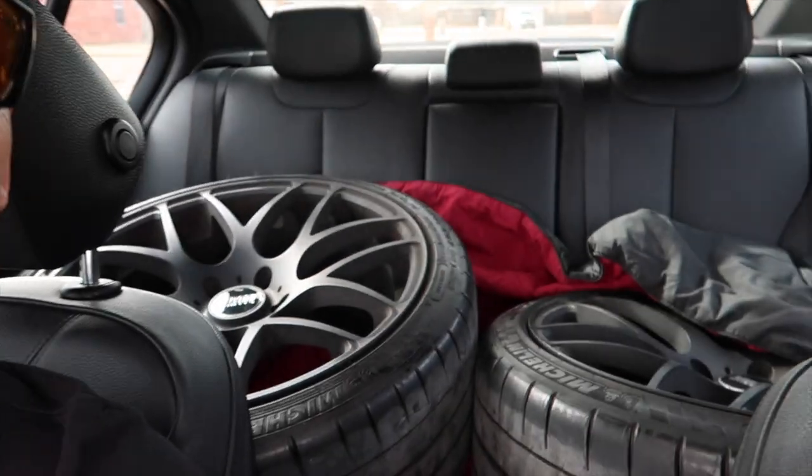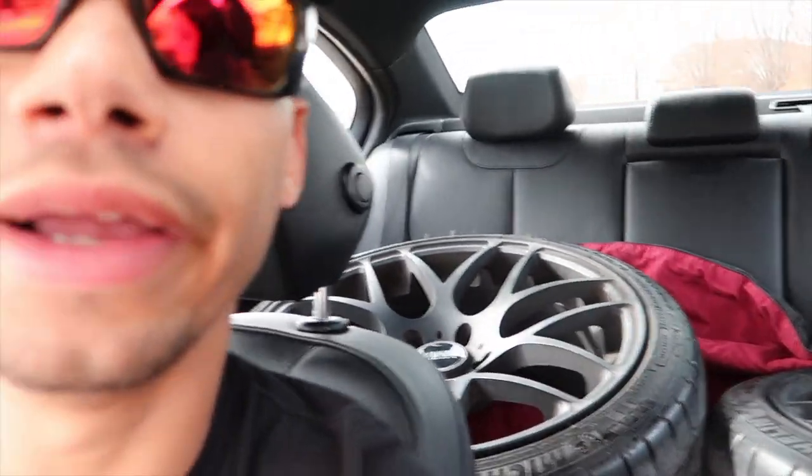We got the back two on — the other two are in the trunk for some reason. The back seats don't fold down in this car, which is so weird. I thought like all sedans had seats that fold down. I guess I'm just spoiled with Volkswagen — they do that for every car.